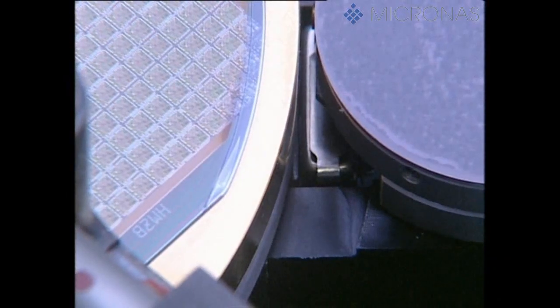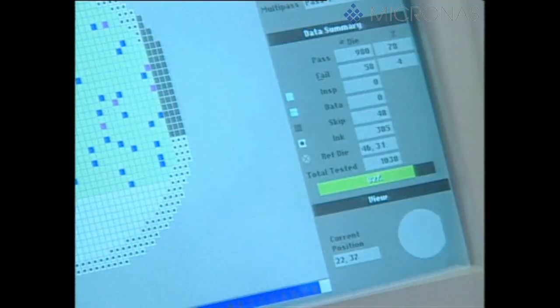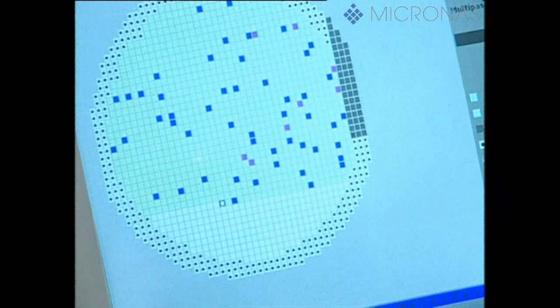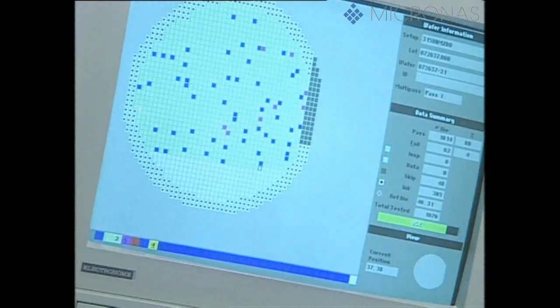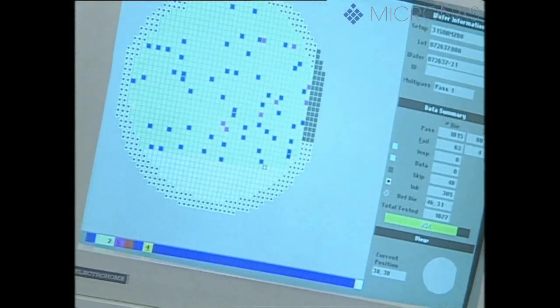The next test is conducted on each individual die on the wafer. The electrical contacts are made with so-called probe cards, which contain up to 130 needles. The individual needles have to be accurately positioned on the aluminium contact openings, which are only about 100 micrometers in size. Defective ICs are marked with a small colored dot on the wafer and eliminated at a later stage.